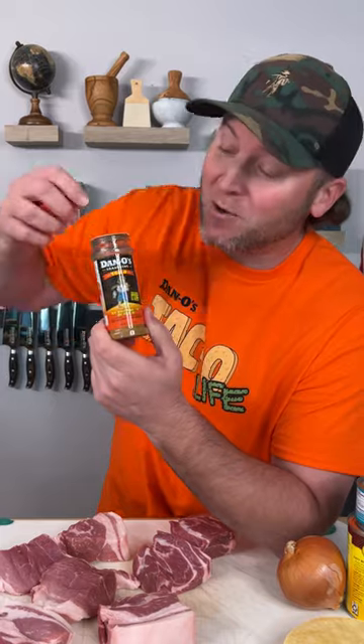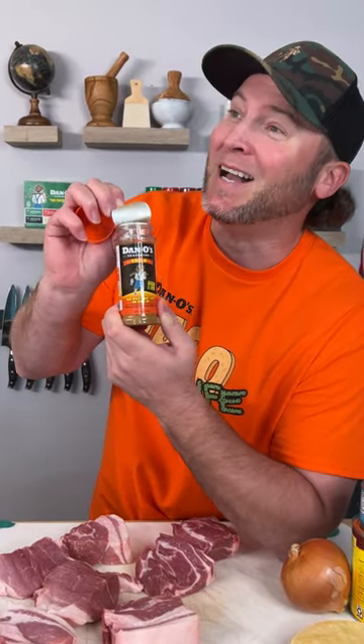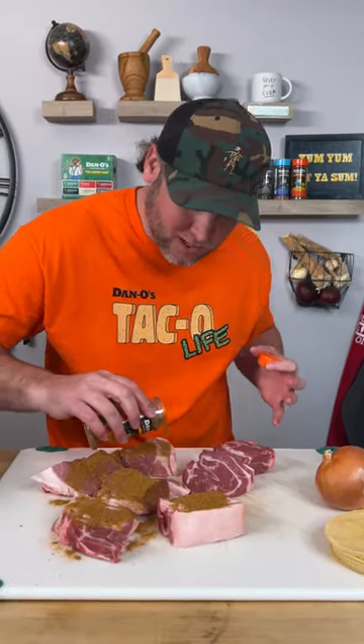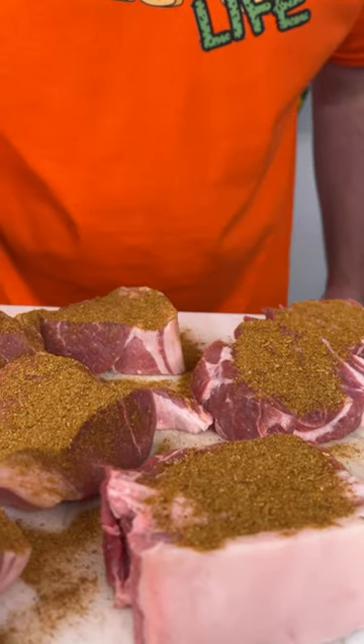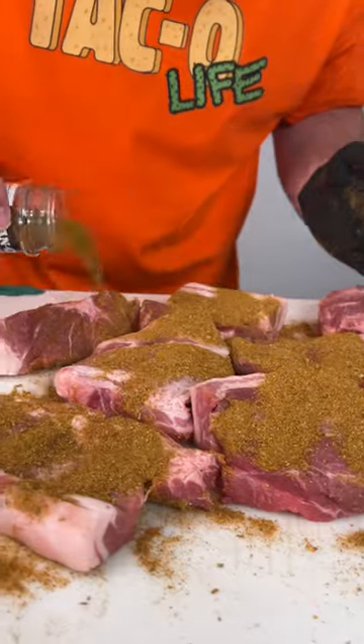We're going to use the new Dano's taco seasoning — that's the orange top. Sprinkle generously. And I know what you're thinking: oh, that's a lot, he's always got to use so much. Well, guess what, you guys — Dano's taco is taco seasoning the way it should be made. Not a bunch of salt, there's no cornstarch, there's no flour. It's real ingredients with the right amount of real sea salt. Now we're simply just going to pat that in, flip them over, and do it again. Now we got them nice and seasoned.